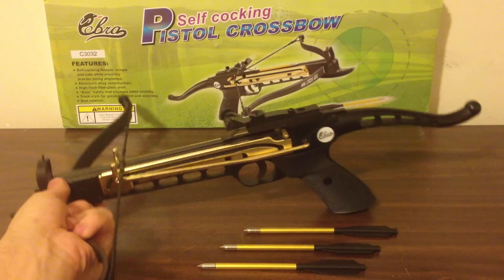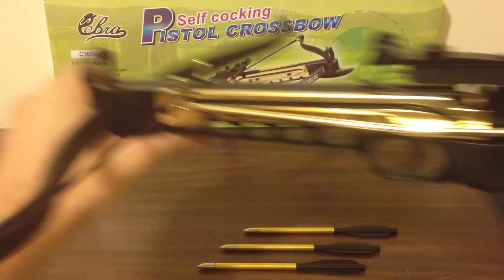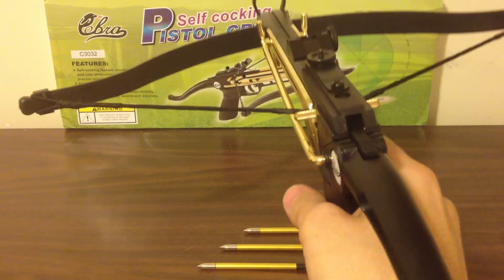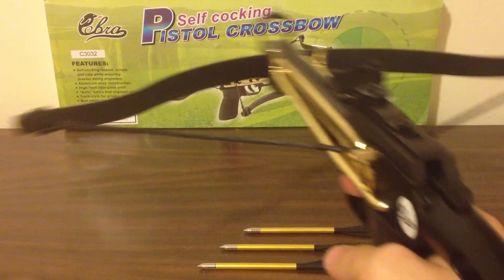So, self-cocking — the way it works: you have this button right here, it's a little switch. You grab it from the front and just pull back. Now it automatically goes into safety mode, so if you pull the trigger you have to press it forward to actually shoot it. But I'm not going to dry fire it — I'll show you how it shoots.